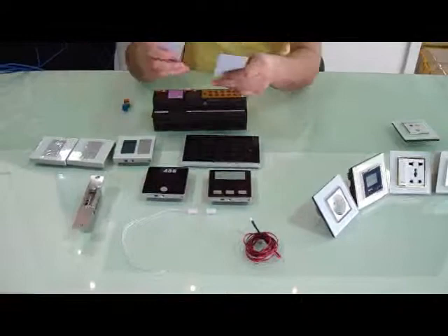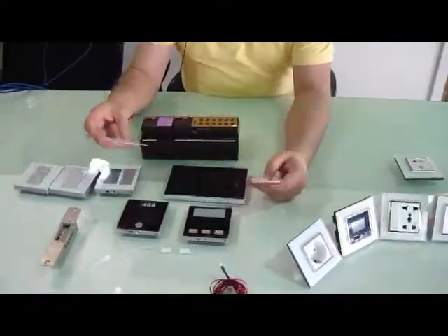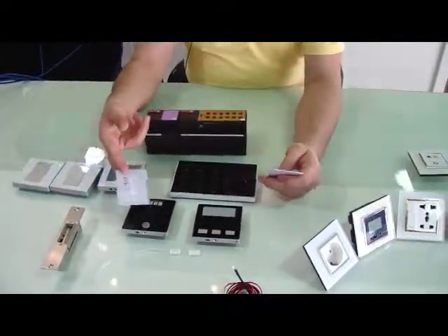There are two types of cards. One can be programmed as a management card and one is the normal guest card reader.